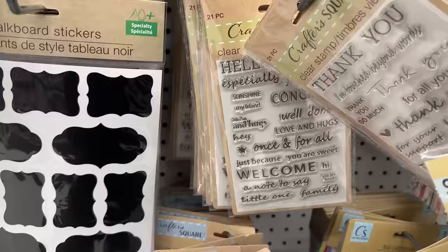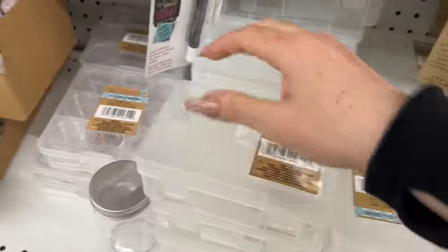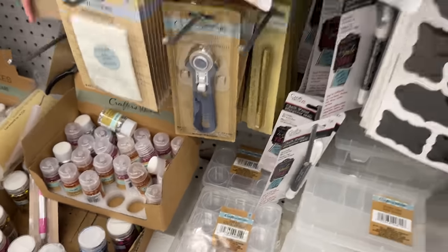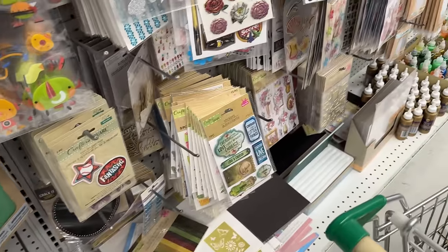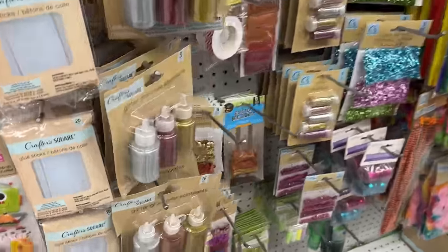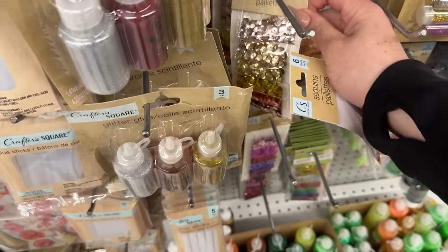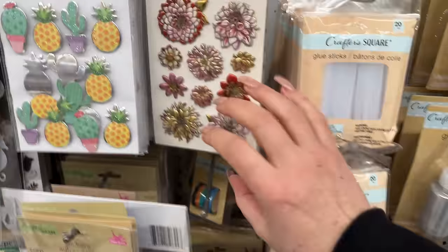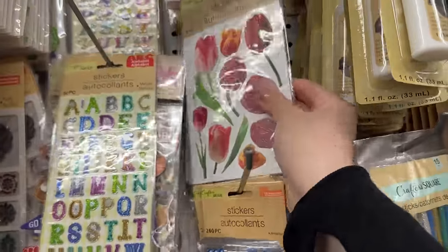They have some really nice stamps here — you can make great birthday cards with them, and they have stamp ink. All these little kits are great for organizing sequins. If you want to organize your colors, that's how I organize mine, and I love it. When you're making shaker pockets, you just pull out your theme color and mix your sequins. These are pretty, aren't they? I love these — they're transparent.